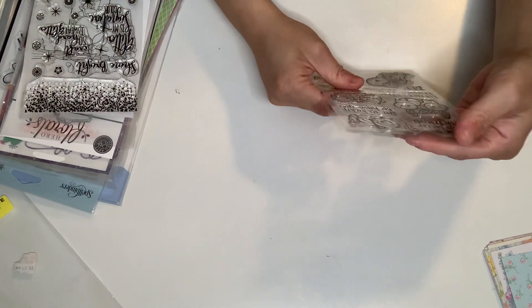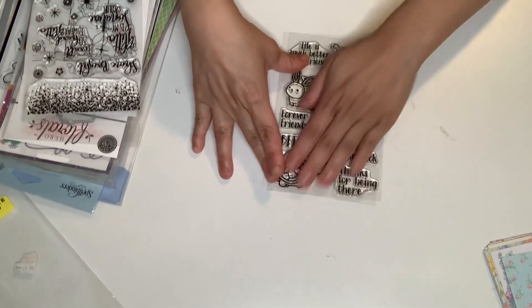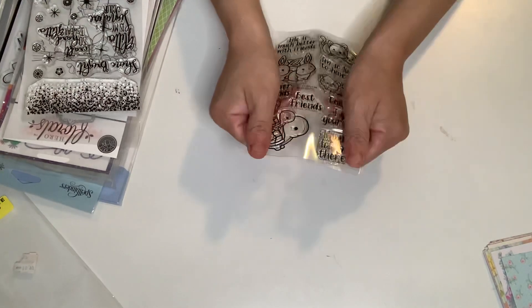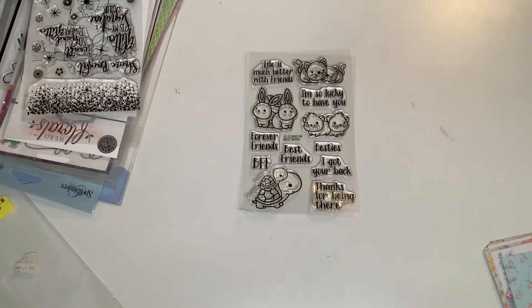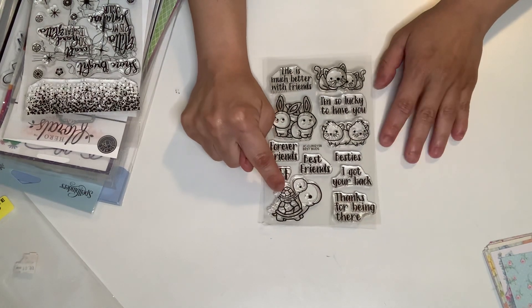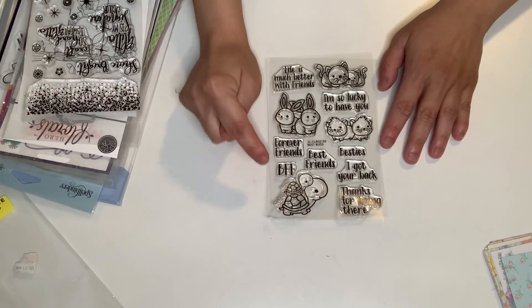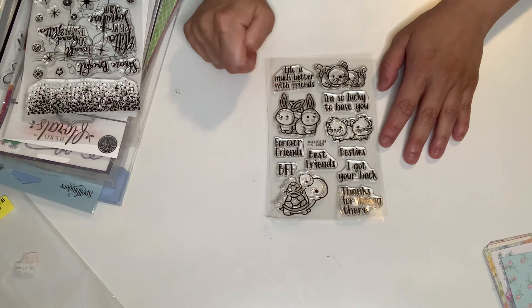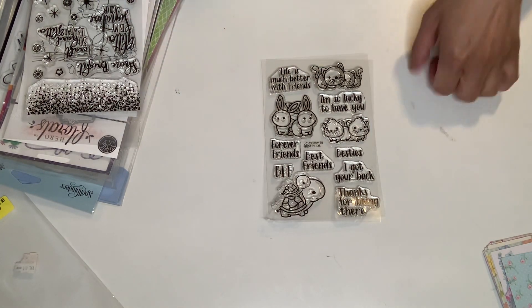I've got a lot to share, so I'm going to go as fast as I can. I don't know if this is Stamps of Life — I kind of bent it, but it's never been used. It has a cute little toad, turtles — mama turtle and the baby turtle — sentiments, bunnies, and cats. Super cute. I got that.